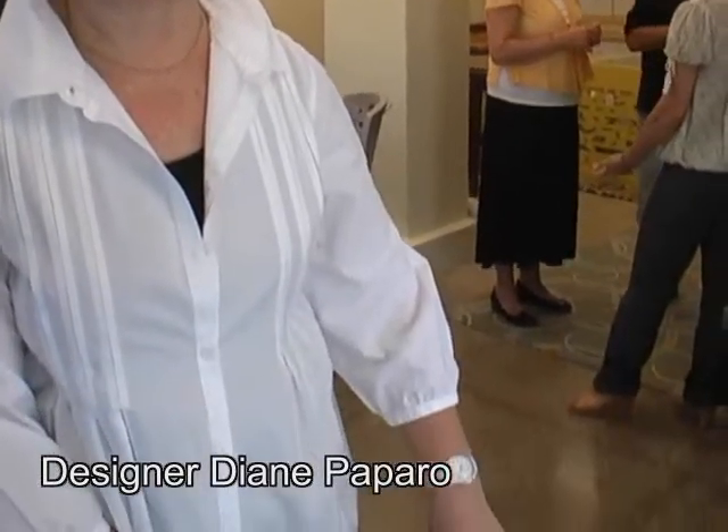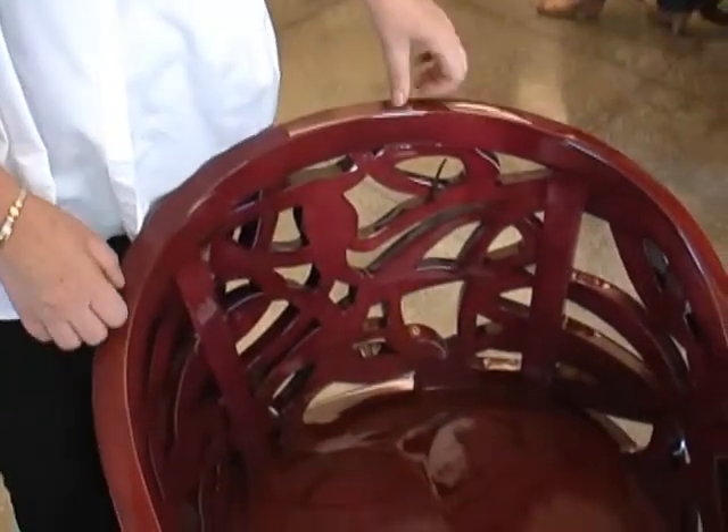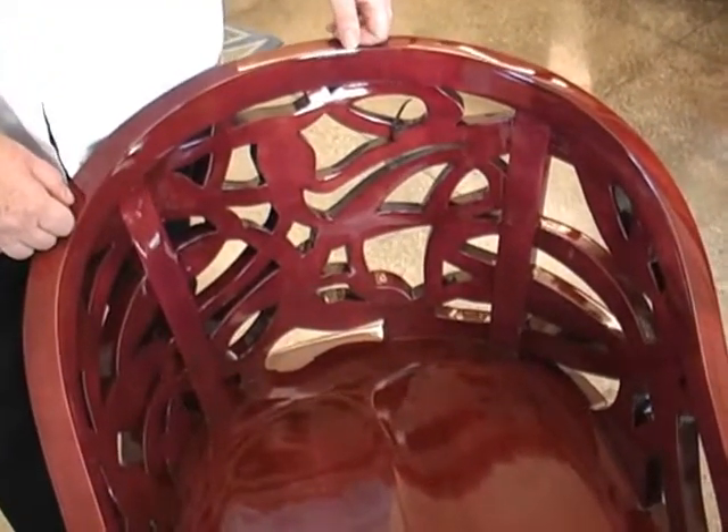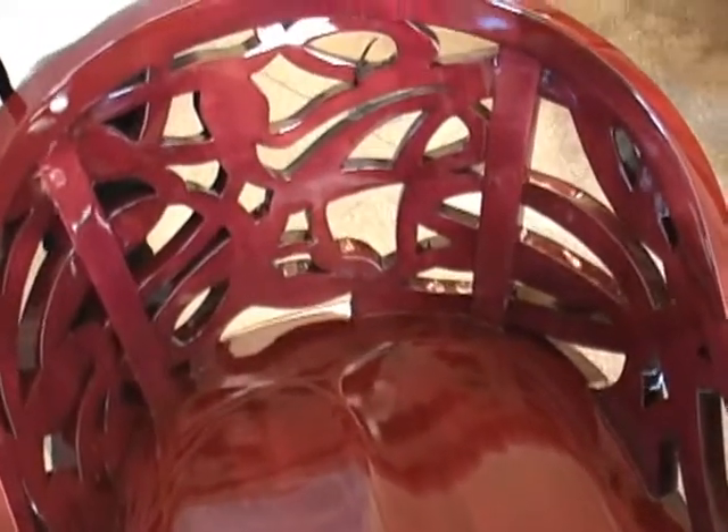We have a Between the Lines collection. It started out with hand-carved, curved back chairs. These chairs are hand-carved in Brooklyn and made of 100% solid maple. I use aniline dyes on them so I can get some really cool colors, which you can't get with stains. This particular chair is the Vine design.